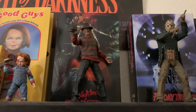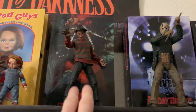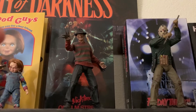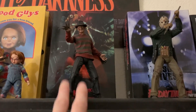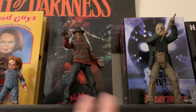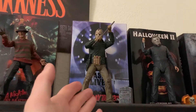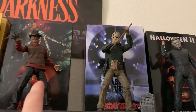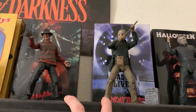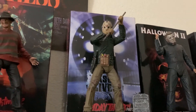I didn't buy too many Nightmare on Elm Street figures — they're pretty much all the same for the most part. I just bought Part 1 because I think he looks the most iconic. I don't see a need to buy Part 2 or Part 3. I'm on the fence about Part 2 — it seems pretty cool — but I don't like having too many of the same figure. I actually bought both Freddy and Jason at the same Target at the same time.